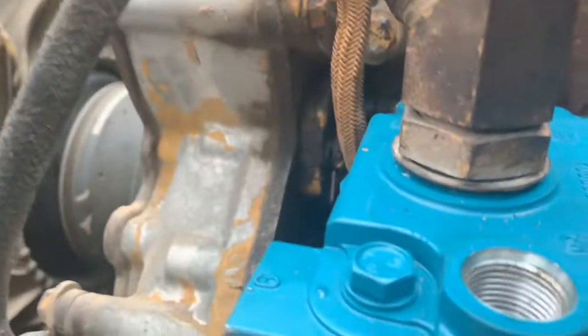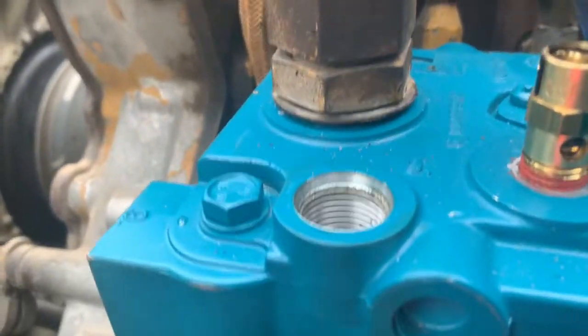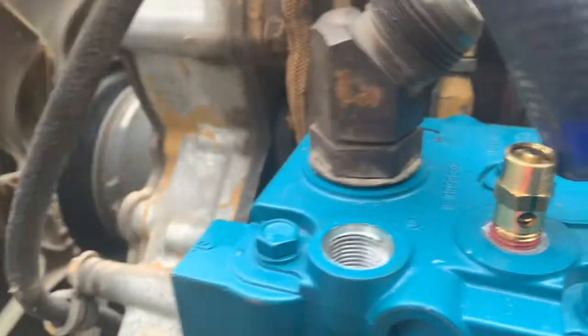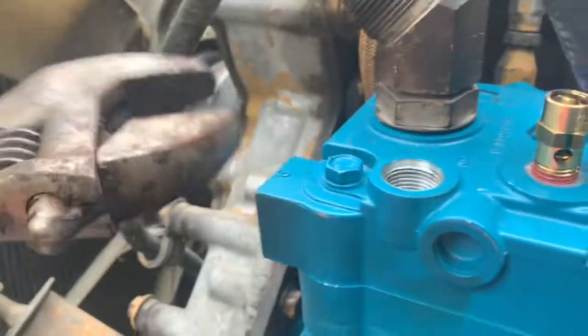On fittings with a lock nut, back the nut off to pull it off and then orient your fitting completely, and then tighten the nut up — that's how I do it.